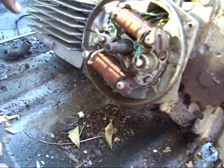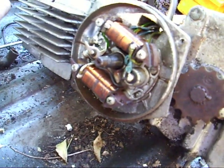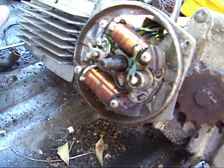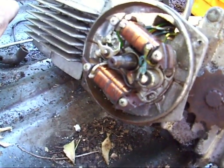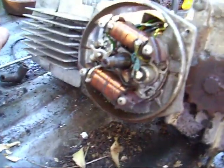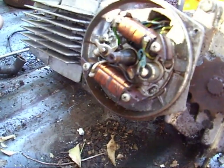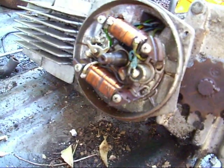One of these is the generator and one is the magneto — I have no idea which one's which right now. I think the top one's the magneto and the bottom one is the generator, or whatever the heck you call it. We'll go ahead and take that off now.